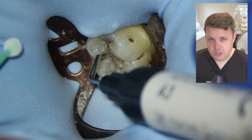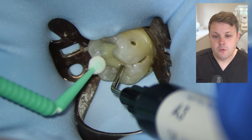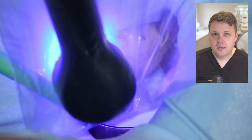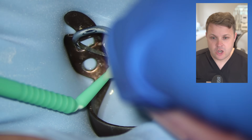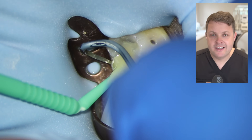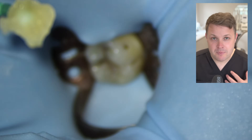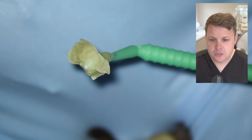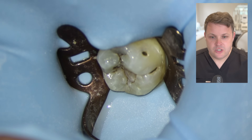In this case I'm going to use a stamp technique. Essentially, we're going to flow some flowable composite into the occlusal surfaces of the tooth just to capture the occlusal anatomy. At a later date we're going to use this to copy the occlusion of the tooth. We've made a nice copy of the occlusal surface with good occlusal anatomy, and that is placed away to use right at the end.